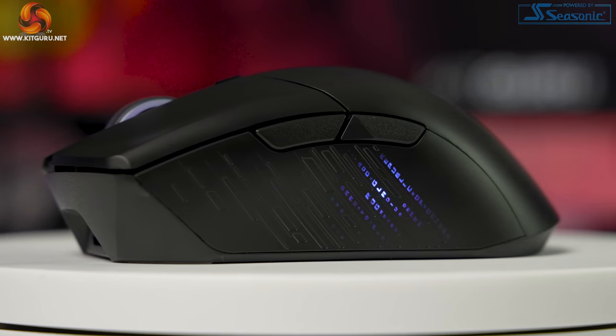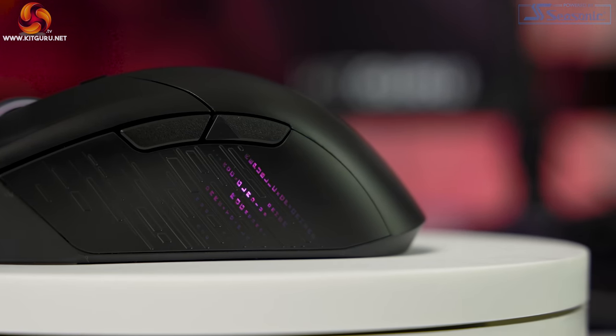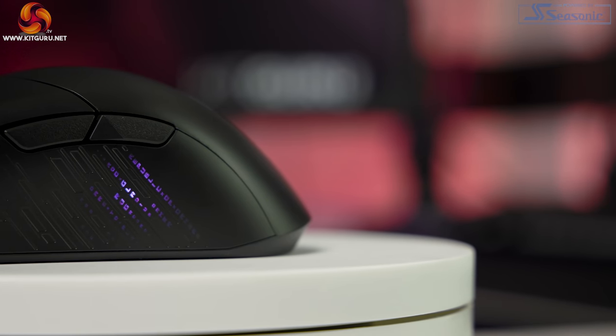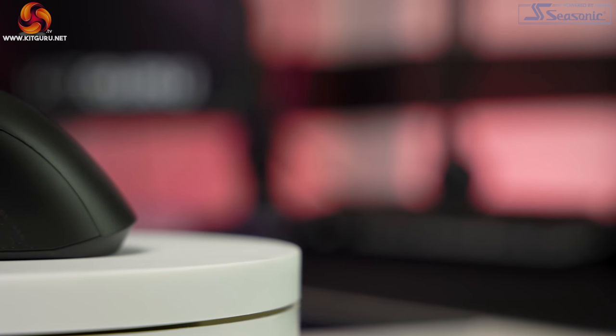There is an LED indicator showing which device you are connected to — red is default or device one, purple is two, blue is three. I really like this feature as it means you don't have to repair all the time, and especially if you have multiple systems or devices — for editing workflows, for example — it makes things a lot quicker. This also makes the Gladius III a great workhorse.